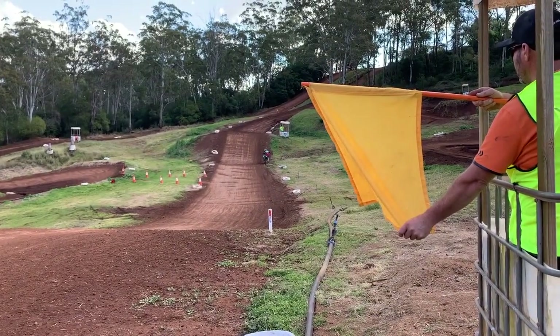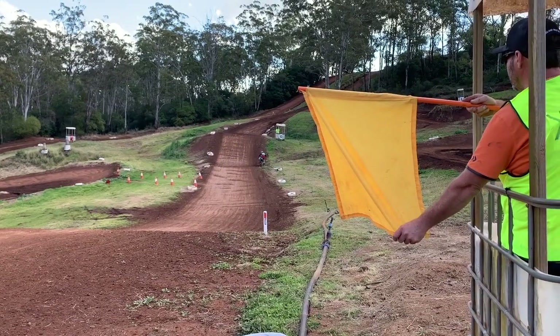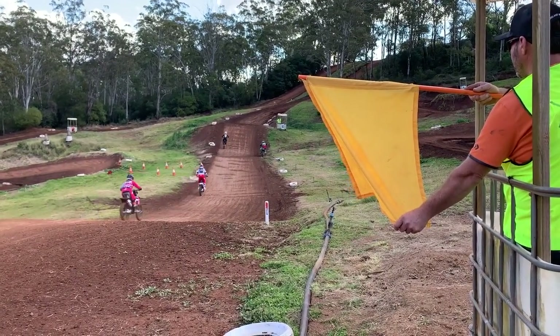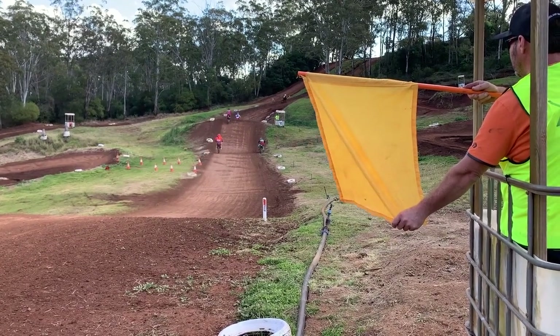In this scenario we have a stalled bike on the side of the track. He's not on the racing line and is in quite obvious view of the oncoming riders. Hold your yellow flag in the stationary position by holding the bottom of the flag so it is not waved.